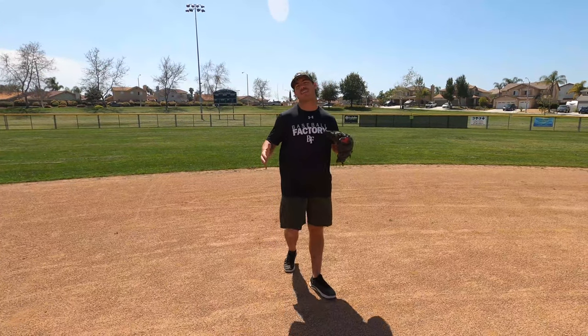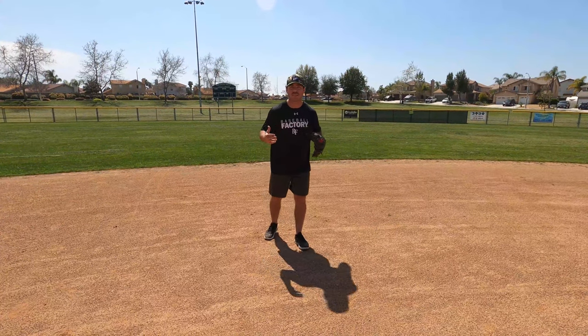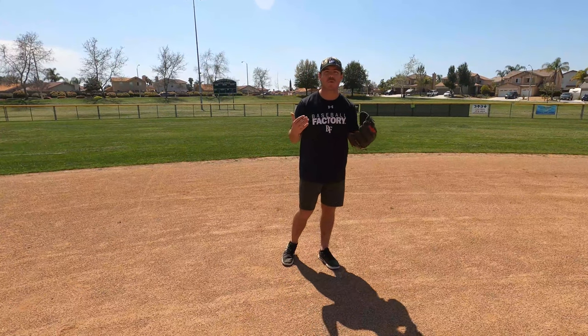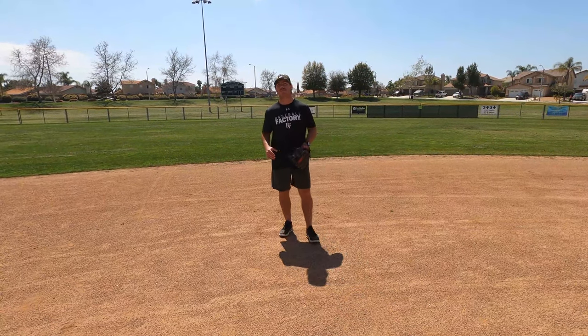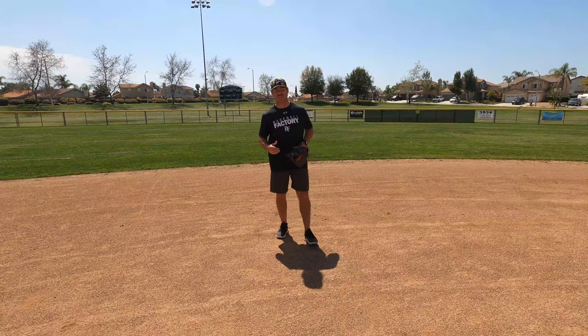Now we're up the middle. When it comes to second base and shortstop, this applies to a similar situation. We're talking about the pre-pitch step, and when it comes to being up the middle, this is the most important thing as an infielder. We want to make sure that you guys are getting to more baseballs than you even thought you could, and this pre-pitch step is going to be the reason you guys do that.